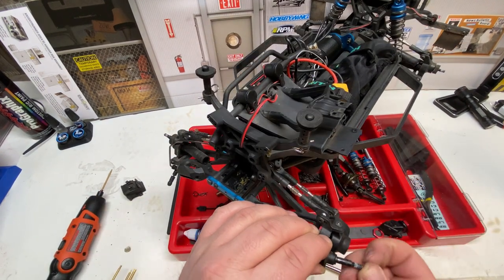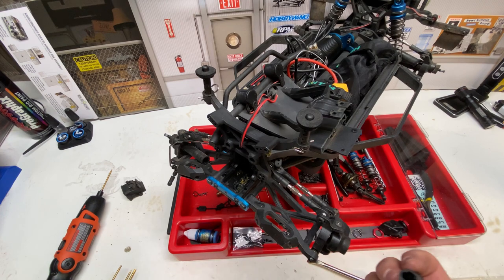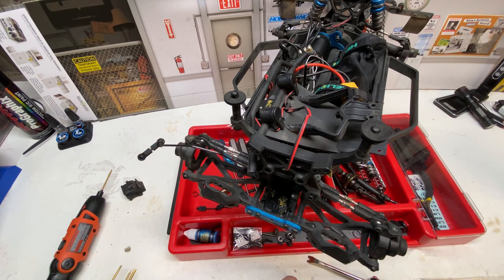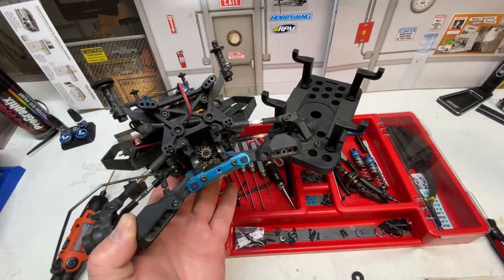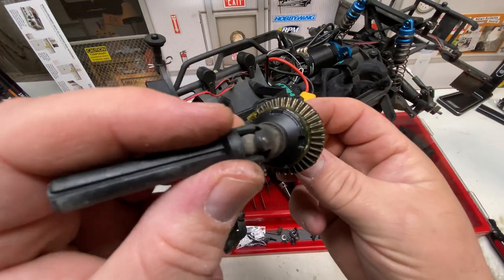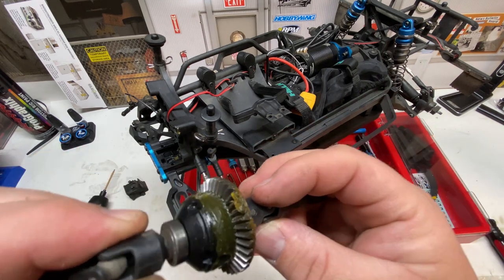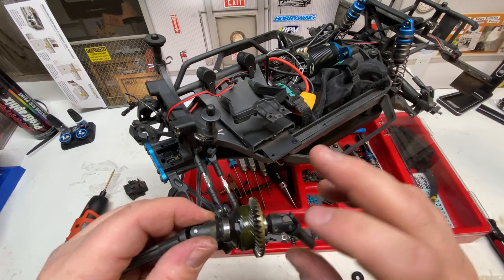On the hex side there's a little tiny washer — make sure you set that aside. Remove the other side the same way; the bearing may come right off and stay in the knuckle, and don't forget about the washer. Now that we've got the diff out, go ahead and inspect the gears. I don't see any cupping on the pinion gear — the gears look good with no signs of skipping or premature wear. There's a little bit of break-in wear visible but nothing that needs to be replaced. The drivetrain is holding up really well.